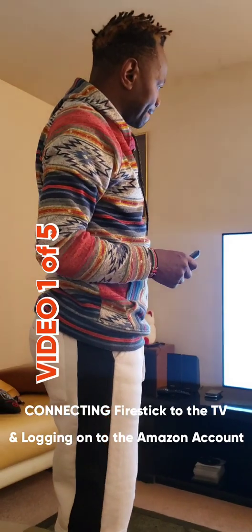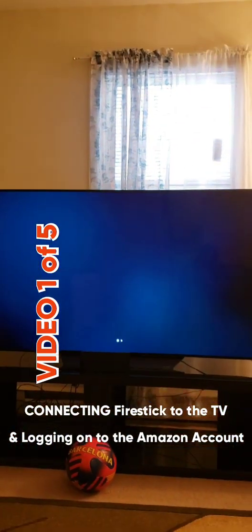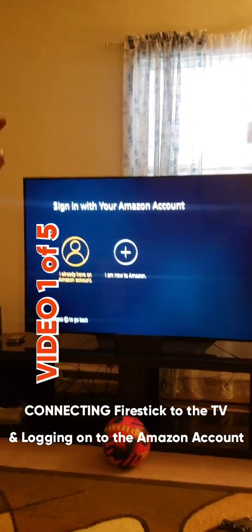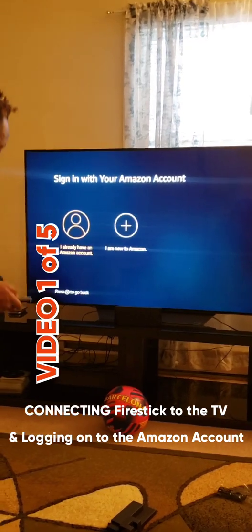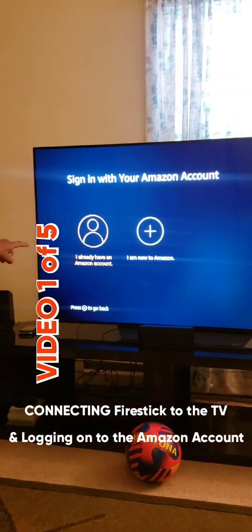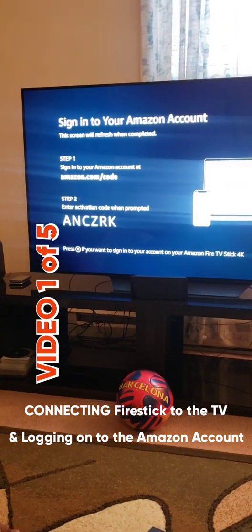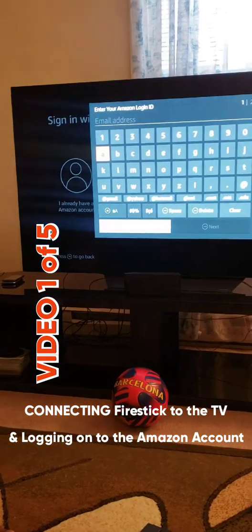So this is what will happen. The first thing is to hook your Fire Stick to the TV, then connect it to your Amazon account and connect it to the Wi-Fi. You need Wi-Fi to use a Fire Stick. You need to have an Amazon account to be able to use your Fire Stick.